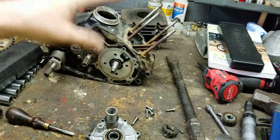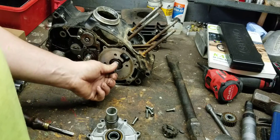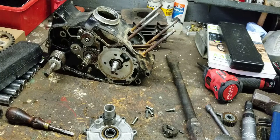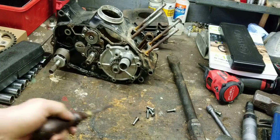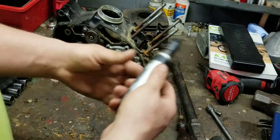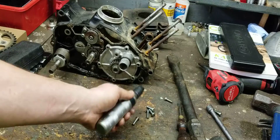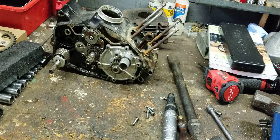Once you get your cover off and your clutch is all taken apart, you're going to expose this cover. I'm going to put it back together roughly and show you guys what you have to do. You're going to want to take an impact driver — right here — and break all your screws free. That's what I use this one for.